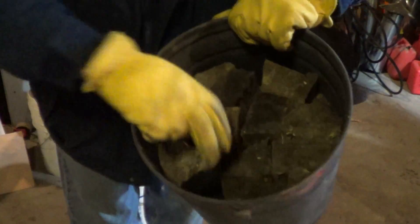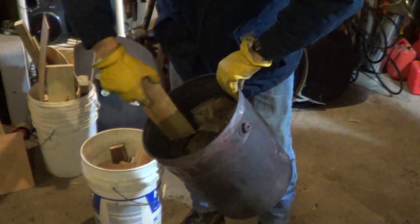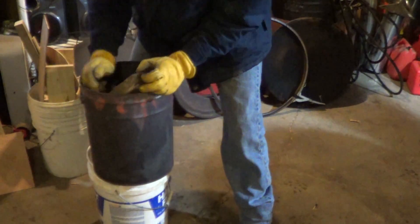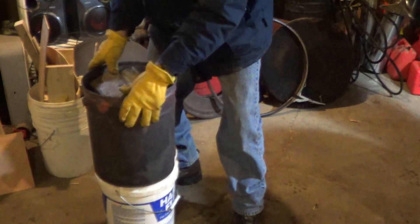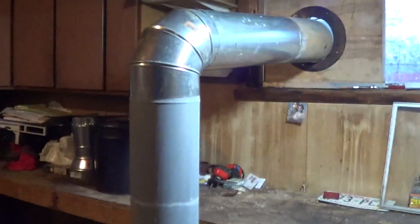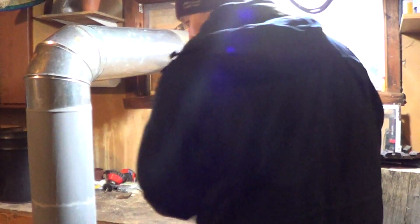This is a metal bucket with hard wood. Let's do this. Let's set the glasses.